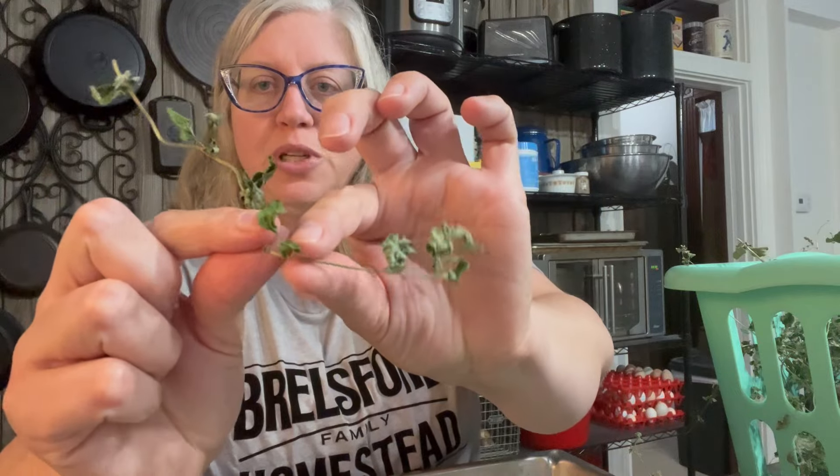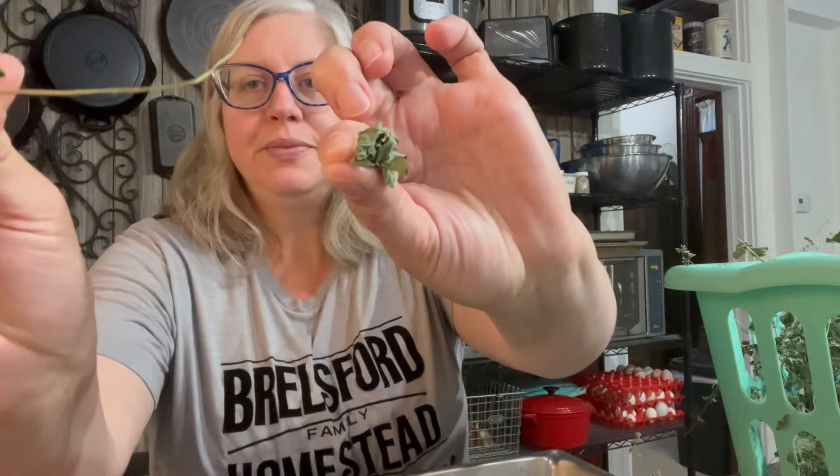Let's get this oregano de-stemmed. When I've dried herbs like this and they're still on the stem, I just take the stem between my fingers and pull — it gets all the leaves off. Just do it all the way down. This might take a little bit but I'm sure I'll get a good size jar full.